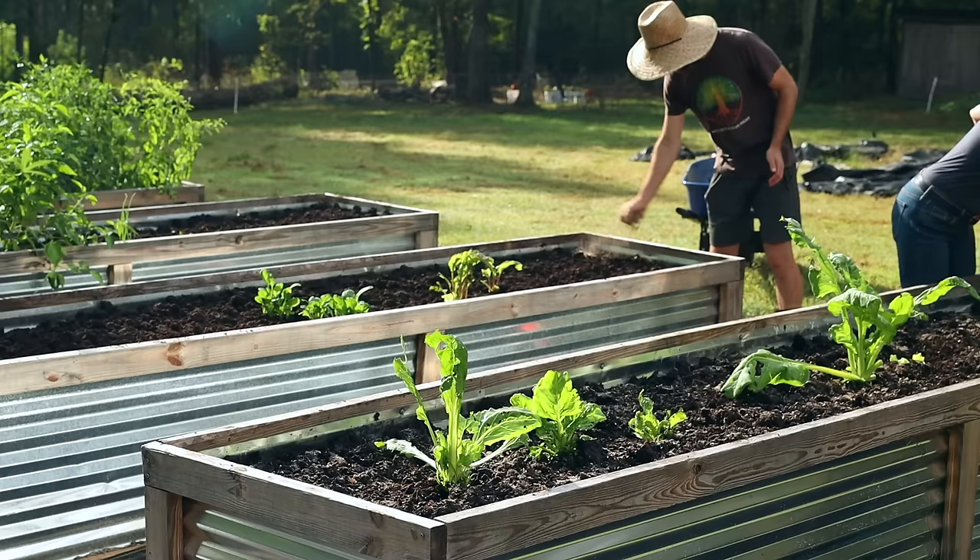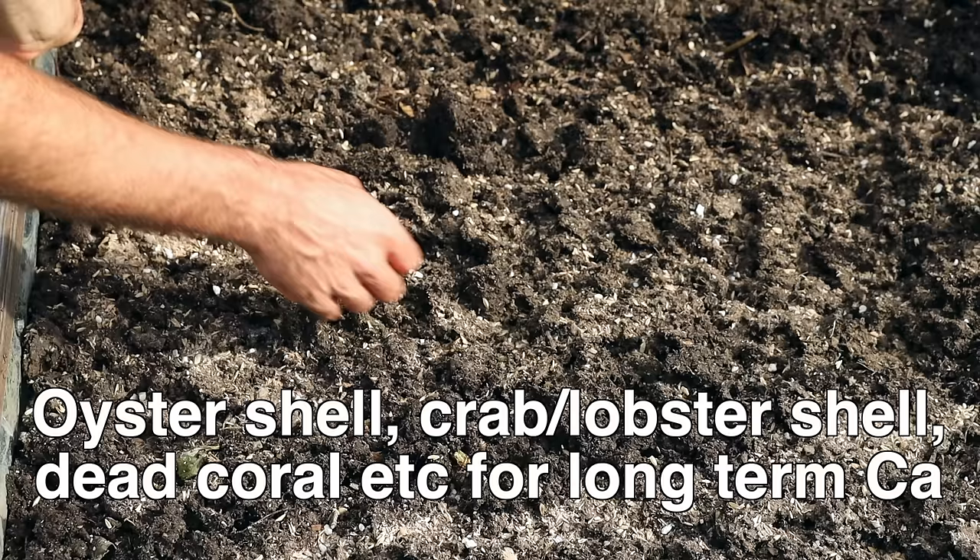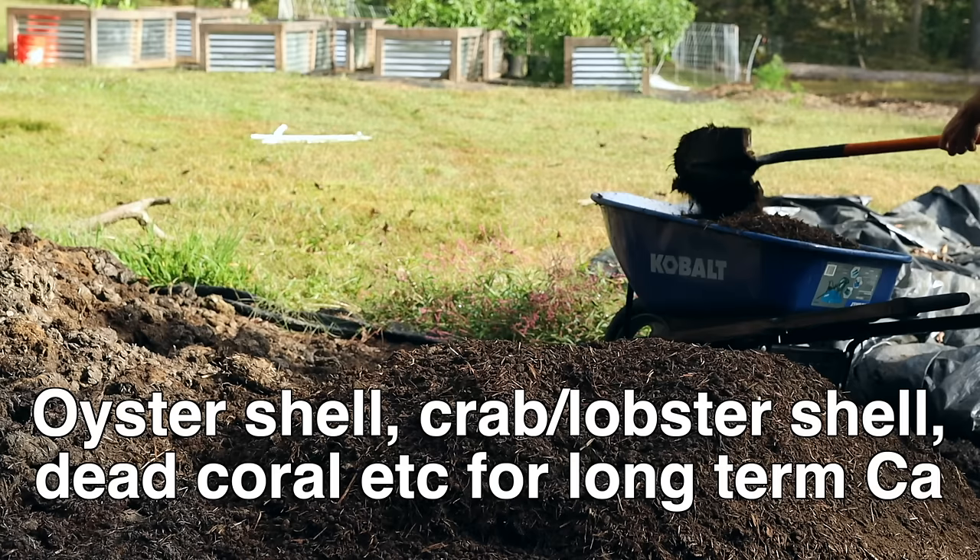Here's the coverage amount for the dry amendments — a very light amount, because this is all powerful stuff. One thing I forgot to mention: this is calcium in the form of coral.